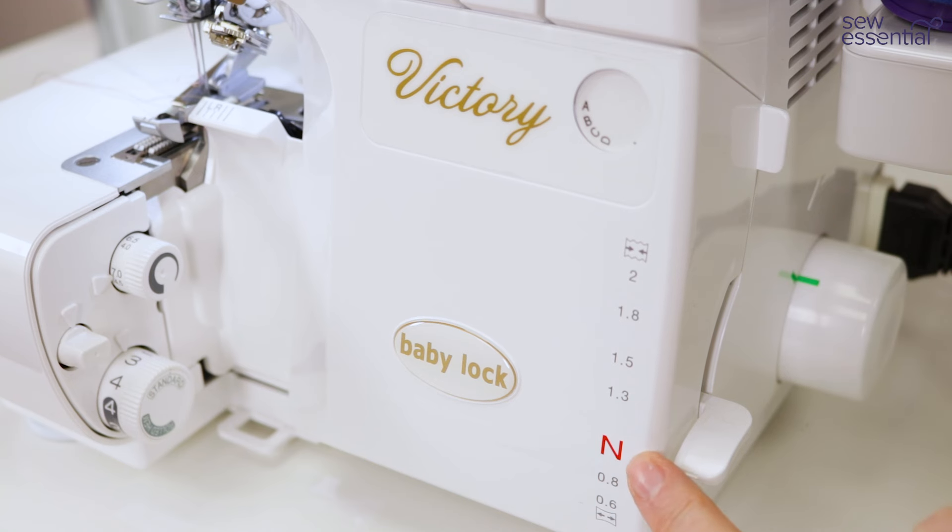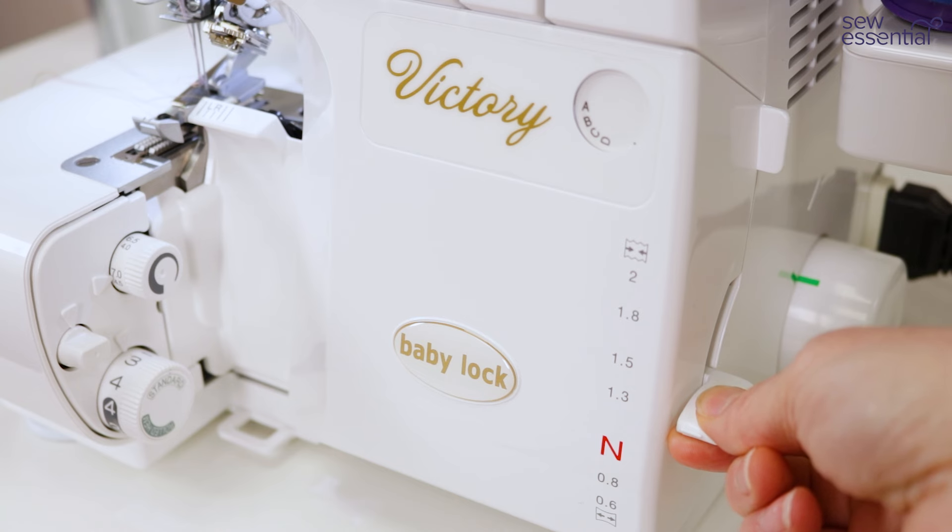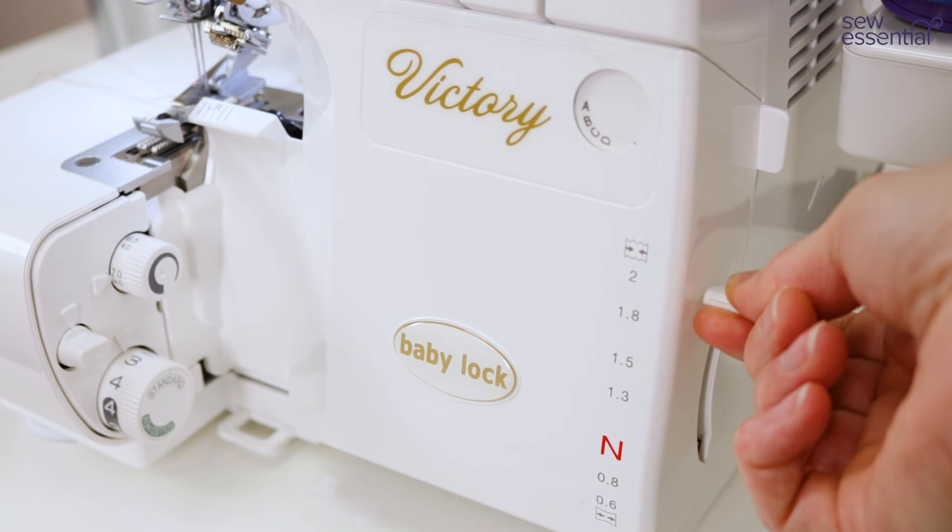The other thing to think about is your differential feed — I'm going to set that at neutral or normal. However, if you're working with a particularly stretchy fabric or one cut on the bias and you notice that the fabric is a little wavy after sewing, you can knock the differential feed up and that will compress the fabric as it sews. You can also exaggerate that effect and knock it right up to number two for a gathering stitch. Alternatively, if you want to stretch the fabric as you sew — for example to create a lettuce edge — you can knock the differential feed down.